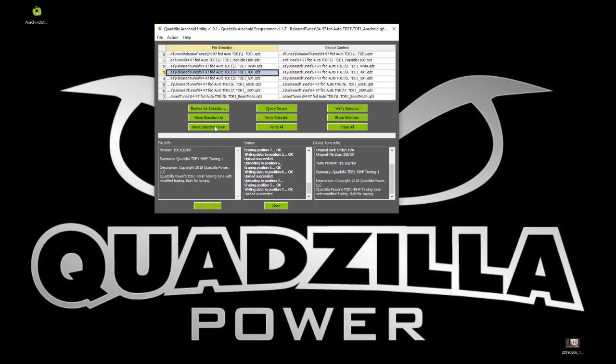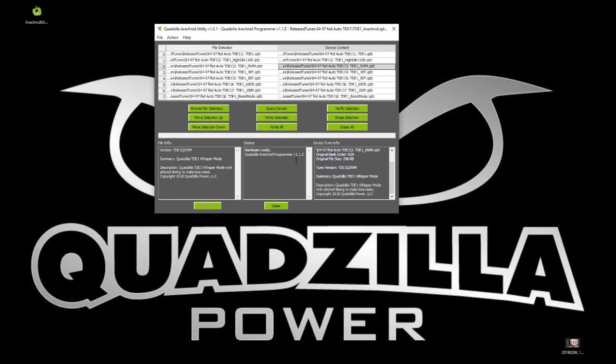If you had tunes in positions four and five mixed up, you can use 'Move Selection Up' and 'Move Selection Down' to swap them back and forth. We want to swap them back so we still have positions one through eight in order. Now that it's been programmed, you can select any of these tunes and on the right-hand side you'll see the device info — this tells you where it was programmed from, the original file size, the tune version, summary, and all the descriptions. It's very easy to bring back a customer's chip to verify what was programmed. Just plug it in and hit 'Query Device' and it reads every single chip position.